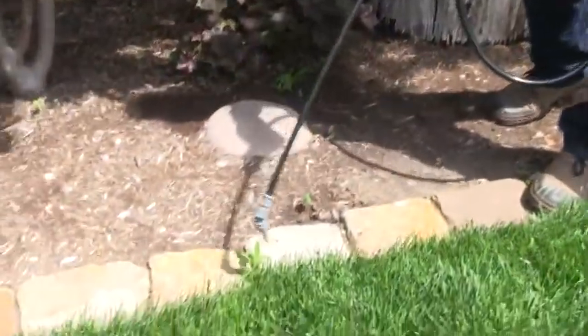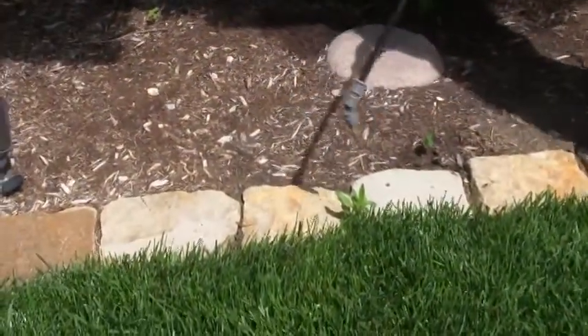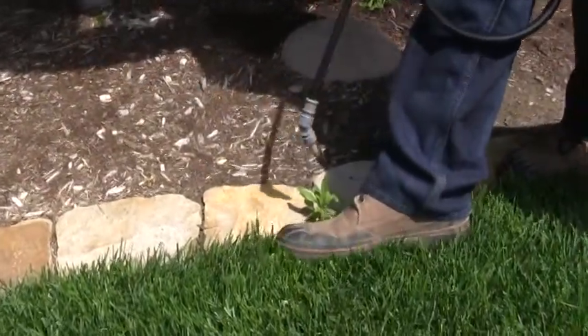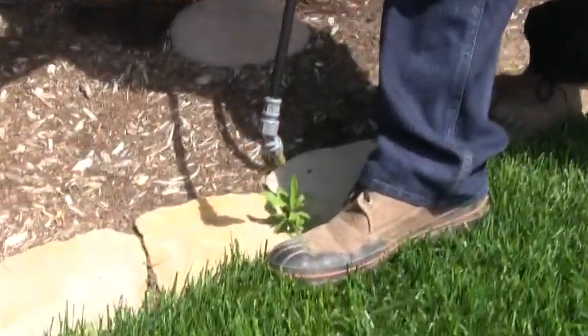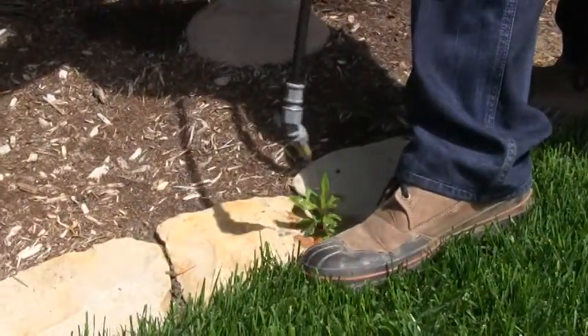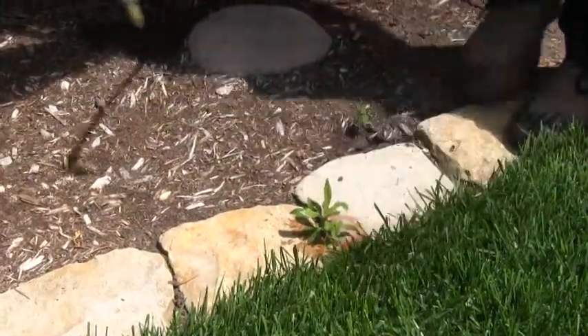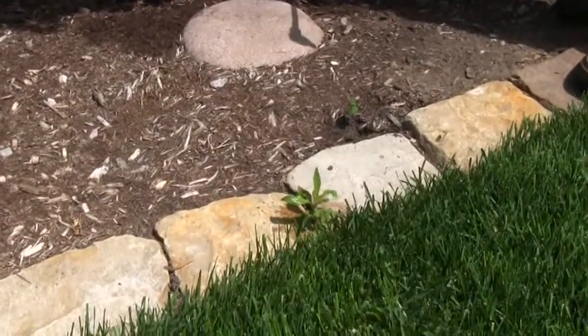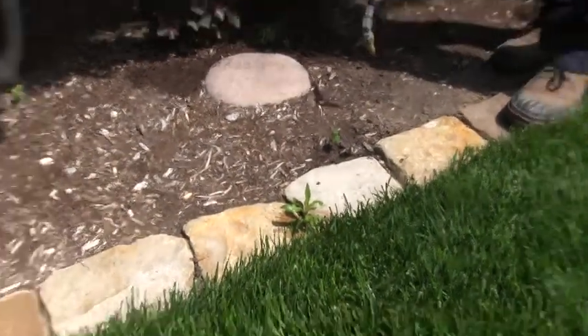Here's another situation where we have a weed relatively close to the grass and I don't want to mess up the edge of the grass. So I can do this — protect that grass over here, dribble this on here — relatively easy. Let the grass go back. We've taken care of the weed and haven't damaged anything else.